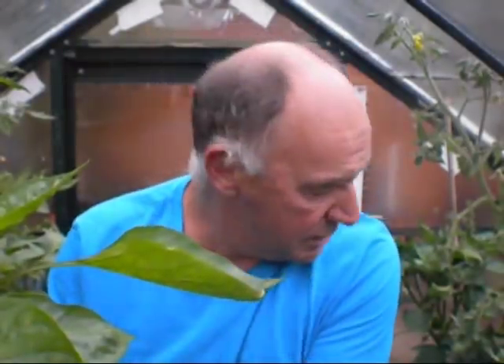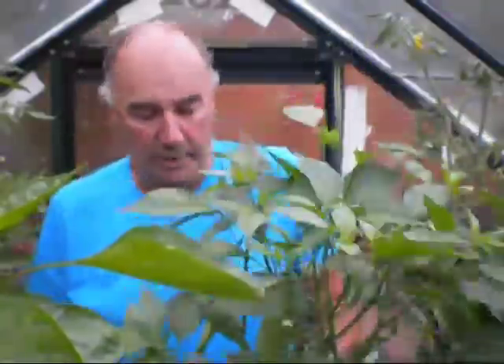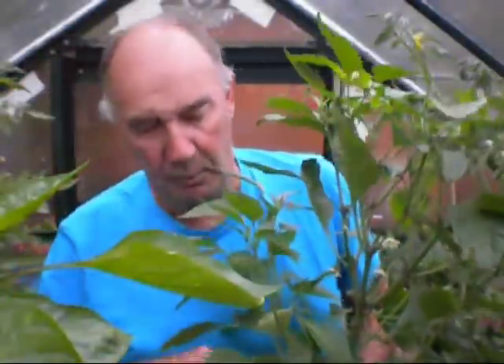I'll move over these plants. The chillies and the peppers have grown really well since I stopped them. That's the height now — they'll not grow any higher than that, that's the height I like in this greenhouse because I've got the shelves up. Already I've got the flowers there and I've got some small fruits just coming on the bottom, so I'm well pleased with that.